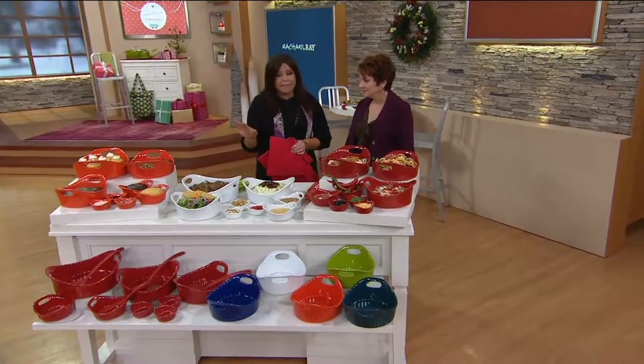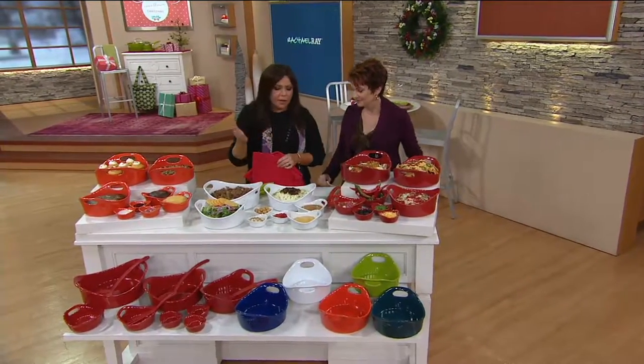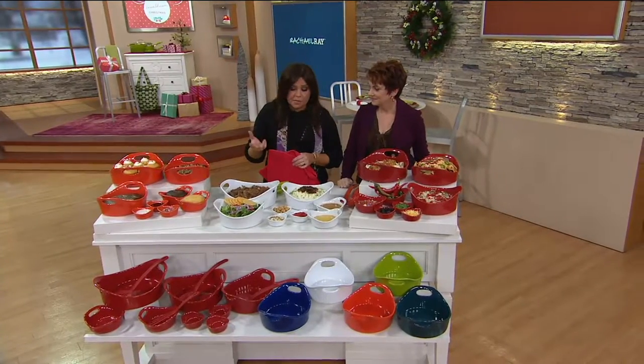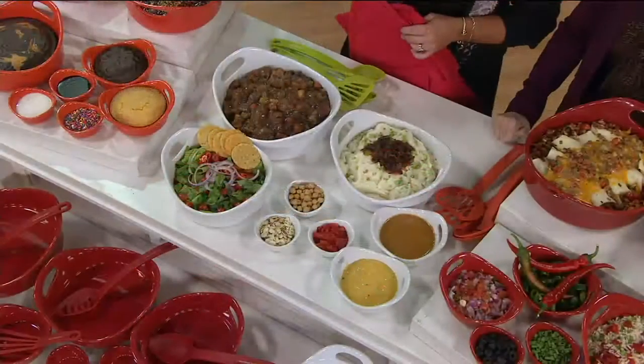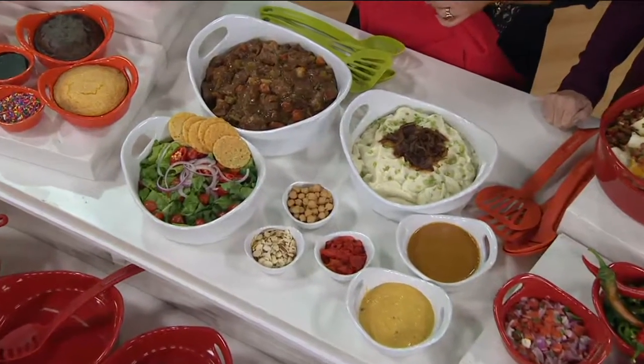This time of year you cannot have enough casserole dishes — everybody's doing the potluck and going to and from each other's houses. It's three big beautiful pieces, two mediums, three smalls, and a whole bunch of bonus utensils — four of them. It's a great little gift set. And if you've never tried it, why don't you get one, break it up, keep a couple pieces for yourself, make a casserole and gift it to a friend.